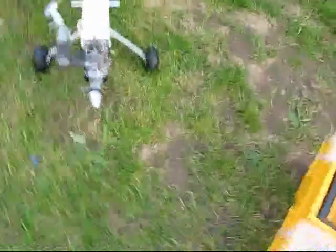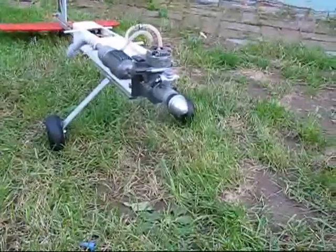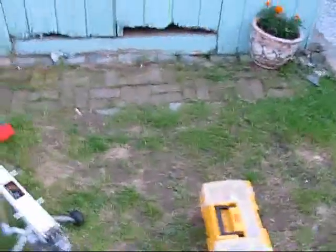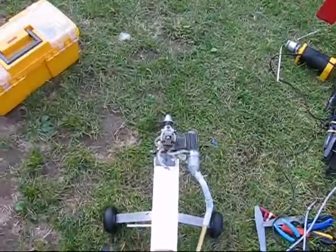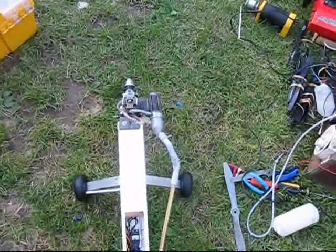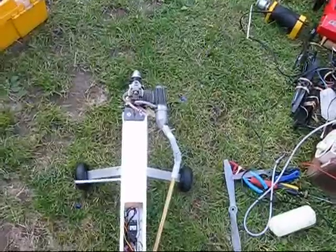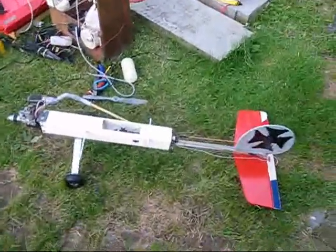There you go YouTube — a perfectly running, perfectly idling glow engine. This is an OS-46AX engine. It's the best running engine I've ever had.